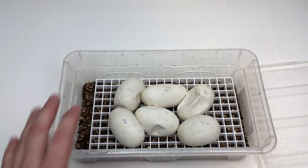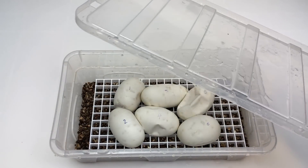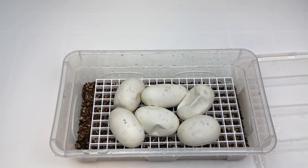A lot of people contact me concerned about a sudden huge buildup of humidity later in incubation. It's actually a very good sign — it's a sign that the eggs are getting ready to pip and it's exactly what should happen. So please don't worry if much later on in incubation your tubs are looking more and more humid; that is completely natural and nothing to worry about.